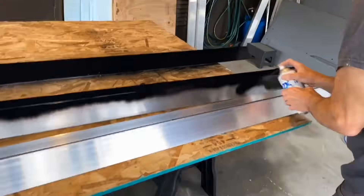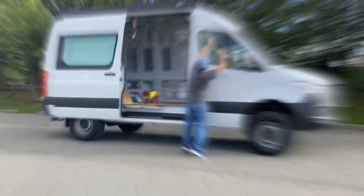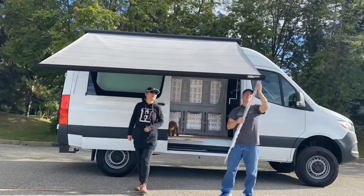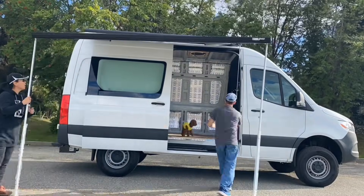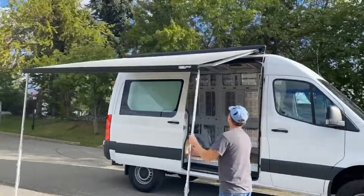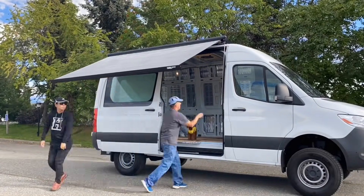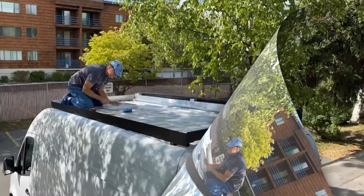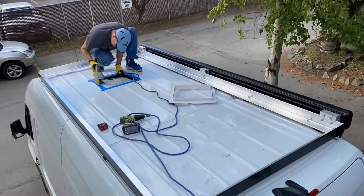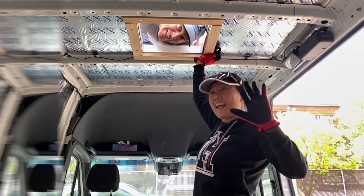We used L-material made of aluminum for the rack up top to hold the solar panels. The reason I used this is because it's easy to just lay the panels down in there, and you can section the areas off using the same material. And we installed our awning. Working really hard on your van brings a lot of enjoyment. And we cut the hole in for our MaxxFan.